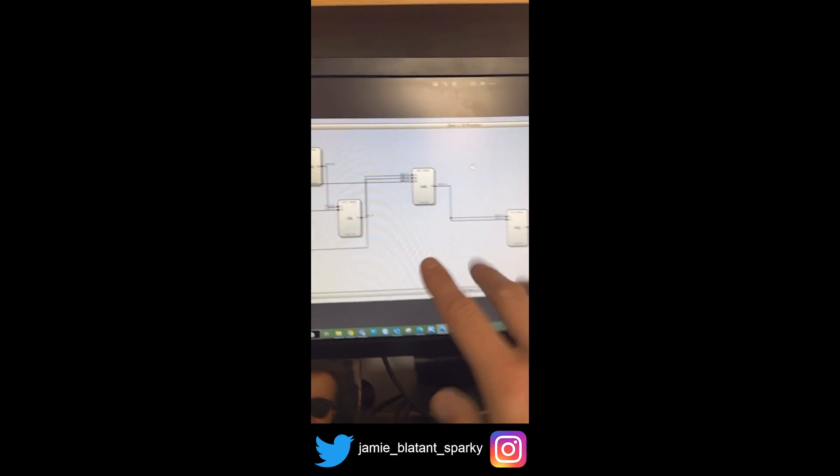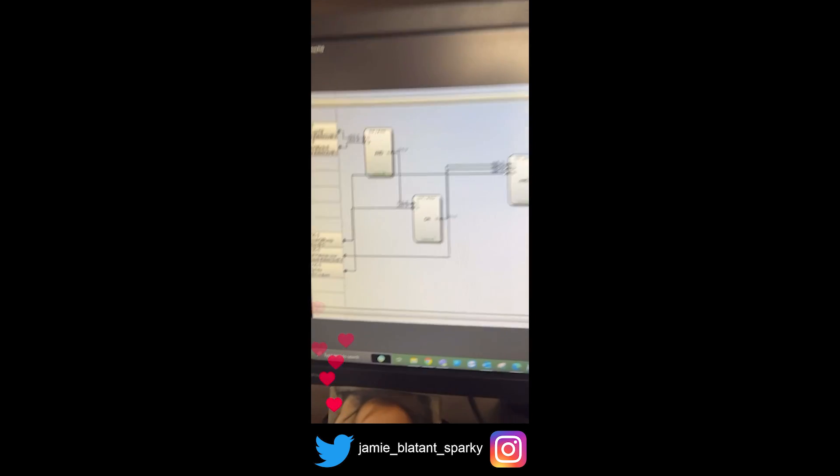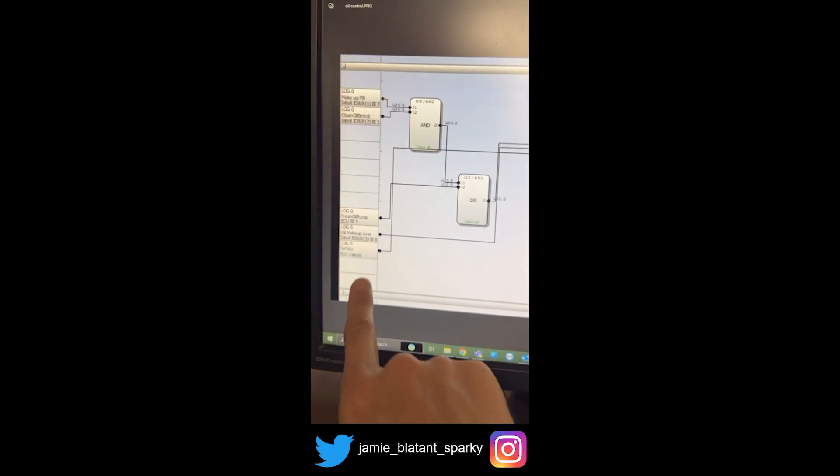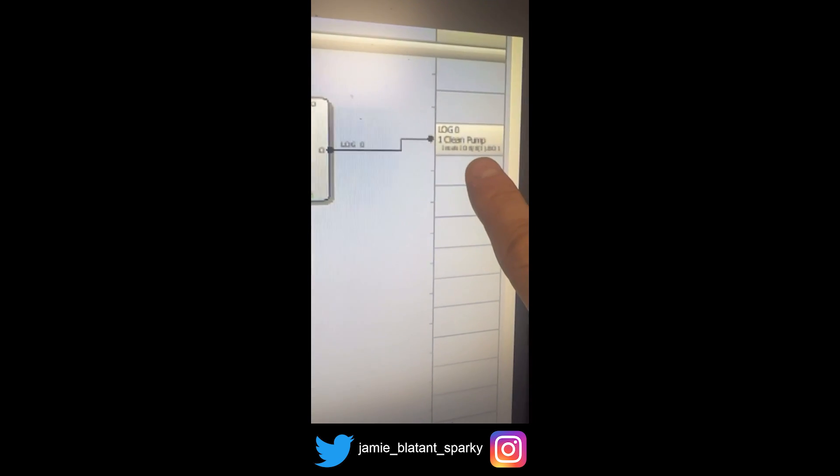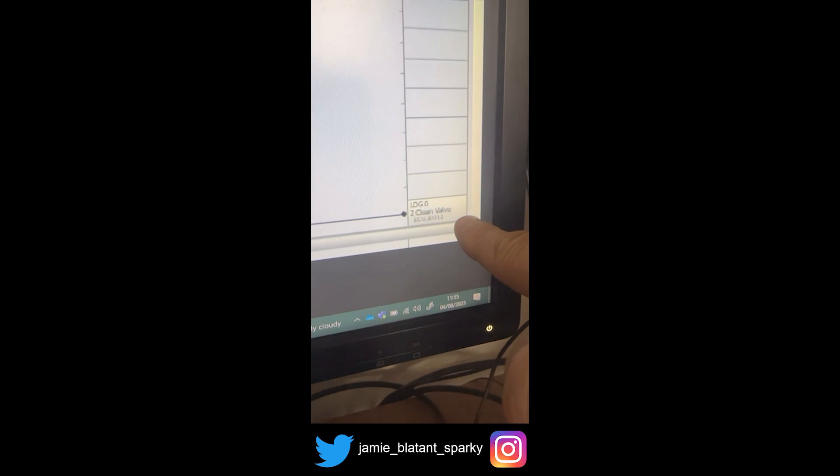That's all physical. Now we're going to look at some logic in a computer — in a PLC — and see why that pump won't work when I got there. I've had to screenshot this because I can't be showing you around our internal company systems. So basically, on this side there are input-type things — situations that have got to be active — and on this side is the result. The result is that we run the clean oil pump and we open the clean oil valve.